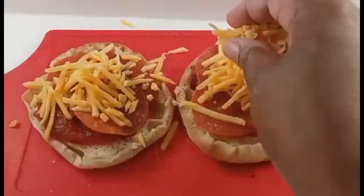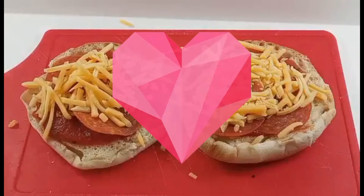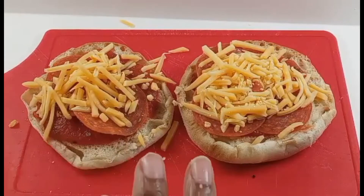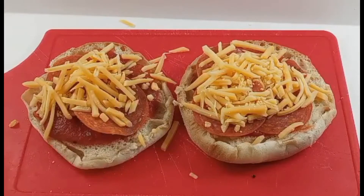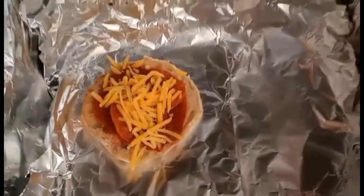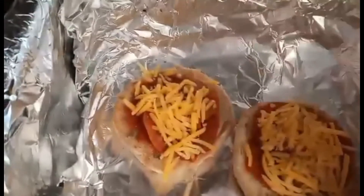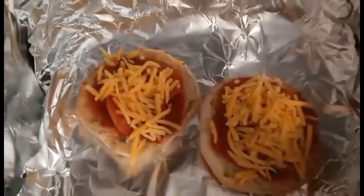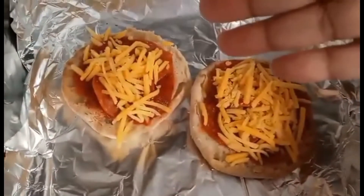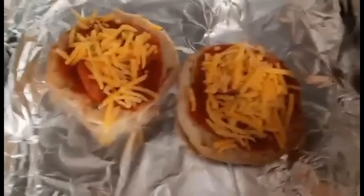I'm going to go ahead and heat up my air fryer. I adore air fryers — I actually have two, and my daughter's thinking about buying a third. So I'm going to heat up the air fryer and then we'll take it from there. The air fryer is all nice and heated. I have it on the bake setting at 400. I'll add the second pizza. I wrap my air fryer in foil so there's not a lot of cleanup. We'll bake this for about five minutes — we're basically just warming up the sauce, melting the cheese, and toasting that bread.